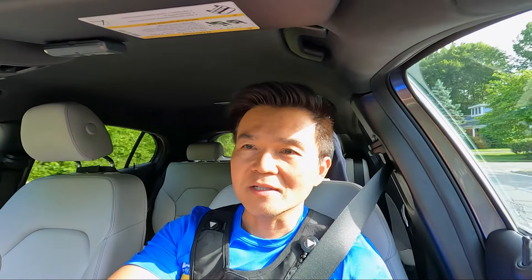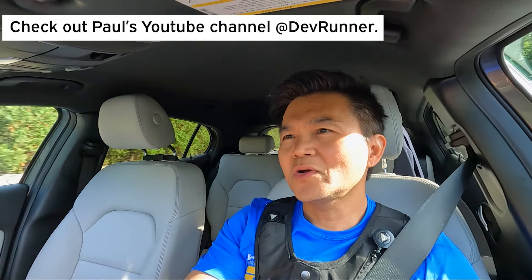Hey, what's going on? I'm on my way to a running track to do some speed work. I never do speed work — that's why I haven't qualified for Boston. But I was challenged by a friend, Paul, a great running coach. I'm so inspired by him, so I'm gonna do some speed work. This is my first speed work in a very long time, let alone on a running track, so we'll see.